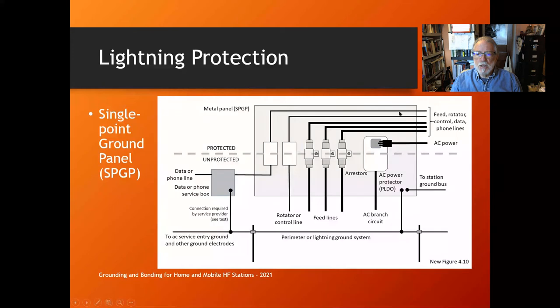You put all the protectors on one panel outside your house. That panel is bonded with a heavy conductor to your perimeter or lightning ground system outside the house. Then all the protected items — feed lines, rotator, control, data, AC power, and station ground — go to your station. Keep the protected stuff away from the unprotected stuff so lightning won't jump between cable bundles; it'll go through the protectors to the ground system.